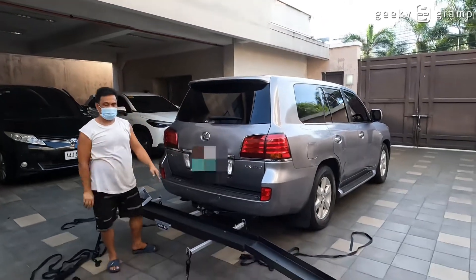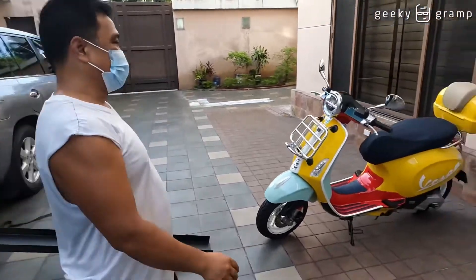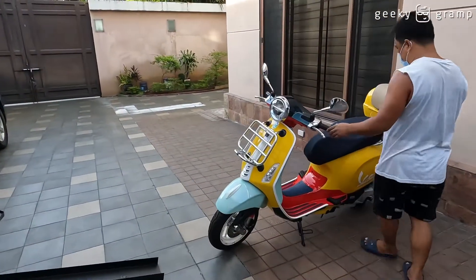Once the motorcycle is loaded, it won't be able to move anymore. So let's go ahead and load it now.